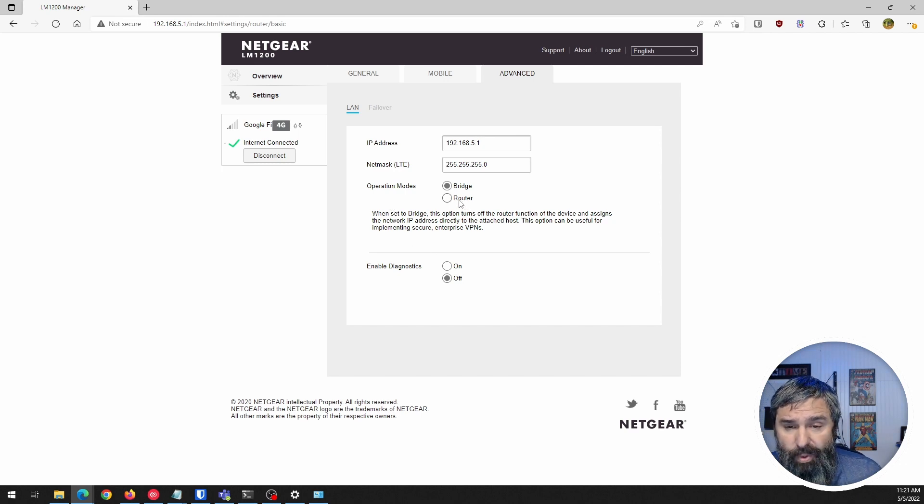On the LAN side, you can set the mode to Bridge Mode or Router Mode. Bridge Mode is typically what you're going to want, because you plug it directly into your firewall and use it as a failover or for load balancing.